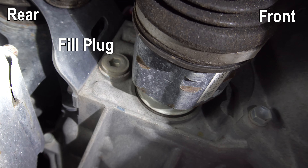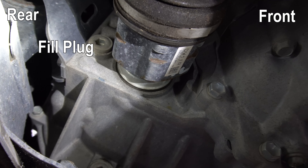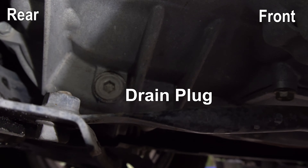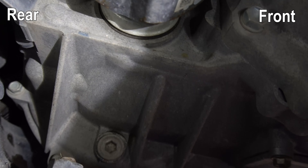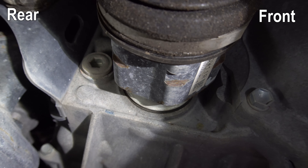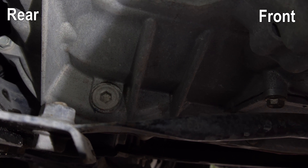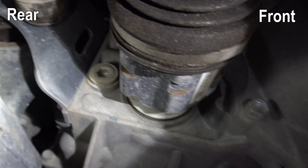Let me orient you to where the fill plug and drain plug are. We're looking at the passenger side CV joint, and just to the left of that — just behind the CV joint — is the fill plug. Just below the CV joint is the drain plug. Both are facing the passenger side of the car. We're going to loosen the fill plug first, then go to the drain plug, get our drain pan in place, and start draining the fluid.